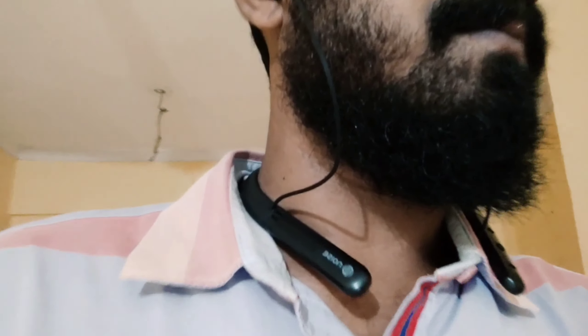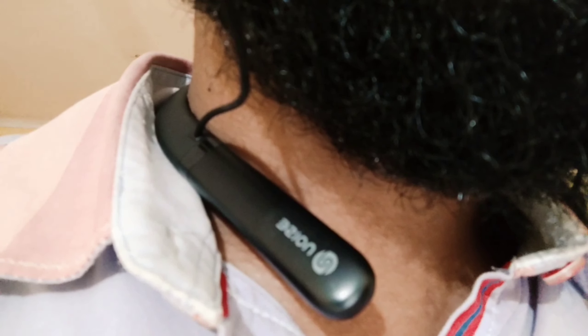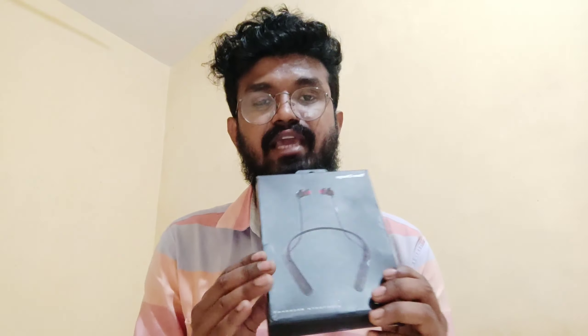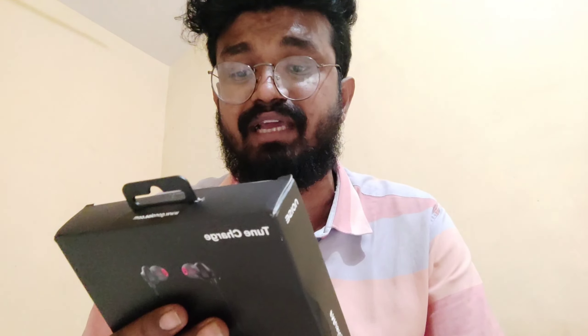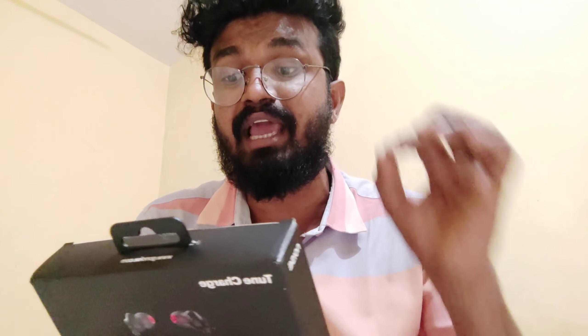Now let me show you the full details of this headset. Let me show you the details and specifications. There is a brand new noise cancellation. There is a tone charger on the top side, and specifications on the back side — it will be the full details.